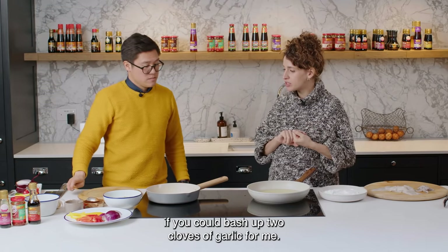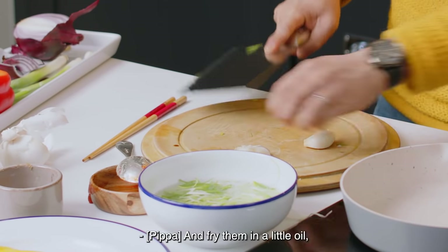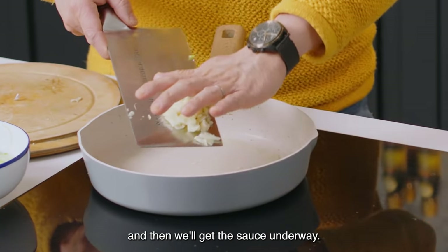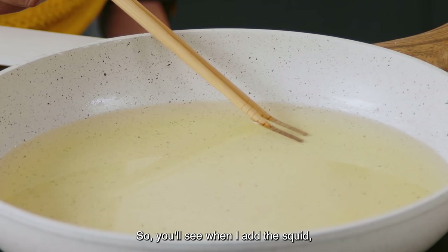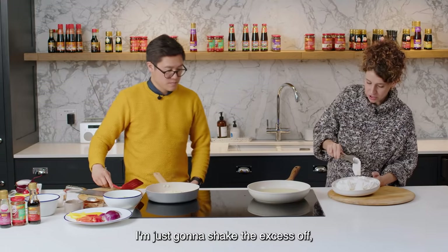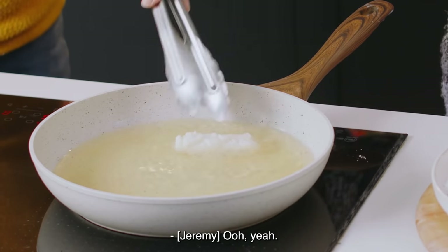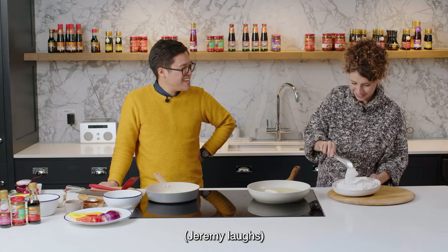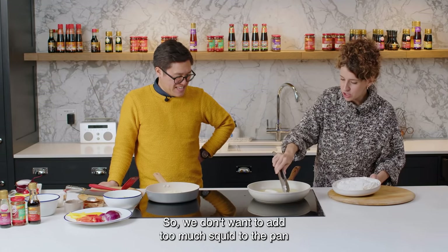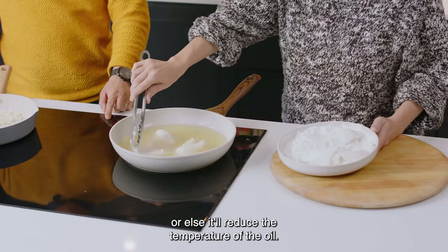In this pan, could you bash up two cloves of garlic and fry them in a little oil, then we'll get the sauce underway. Our oil is hot enough now. When I add the squid I'm just going to shake the excess off — it will curl up. Definitely squirrelly, very squirrelly. We don't want to add too much squid to the pan or else it'll reduce the temperature of the oil.